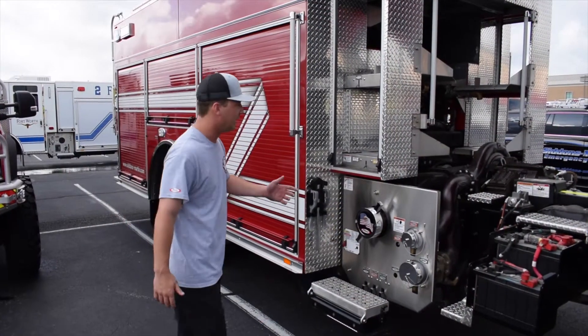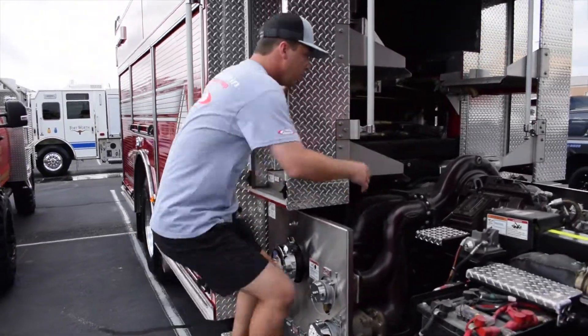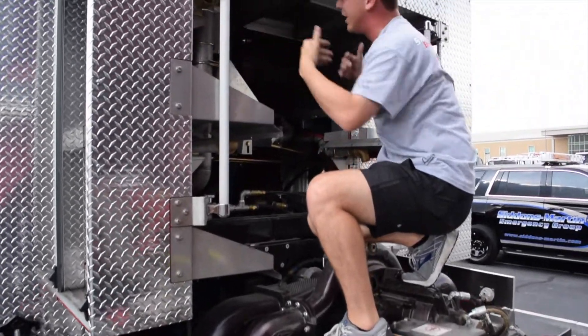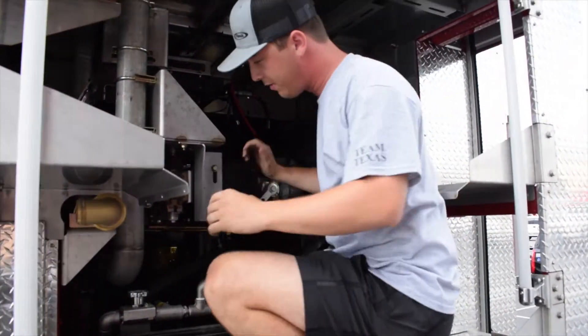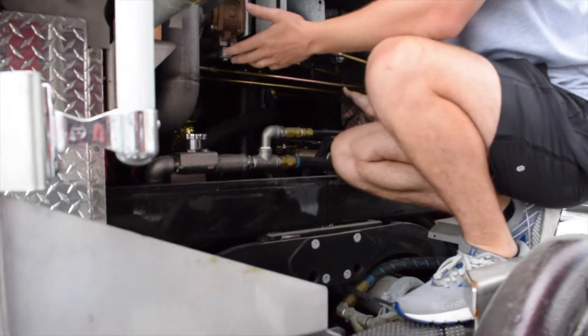Speaking of accessibility, this is how easy it is to get into your pump house for the PUC. You walk on in, and once you remove your speedlight trays — you don't have to remove any body panels, you don't have to remove anything — you can stand right on top of this pump and you have complete access to the valves, access to the foam drains, and access to every system that could go wrong in a pump.